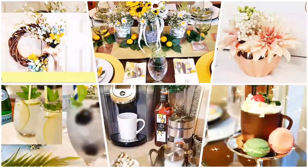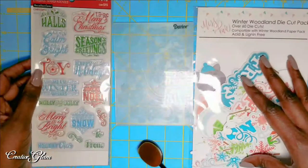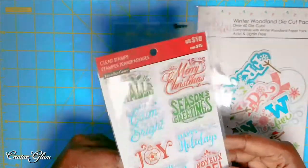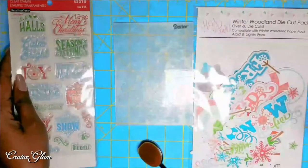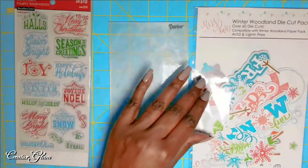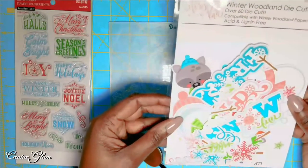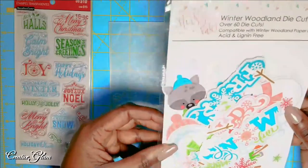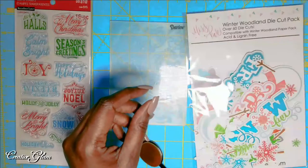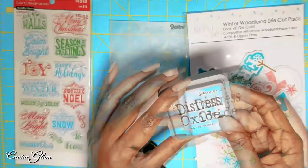Now I'm going to share with you my greeting card. In this holiday greeting card I will be using the Recollections Christmas Noel sentiment stamps. I will be using the Darice embossing folder, and I am considering using some of the Miss Cutables Winter Woodland die cuts. I will also be using some distressed ink to ink up a panel in the background. Let's get started.